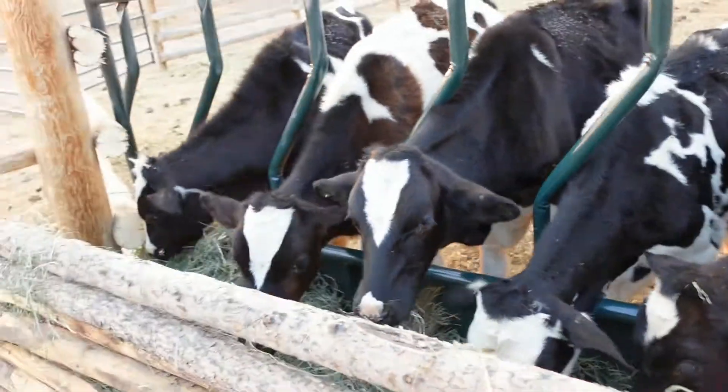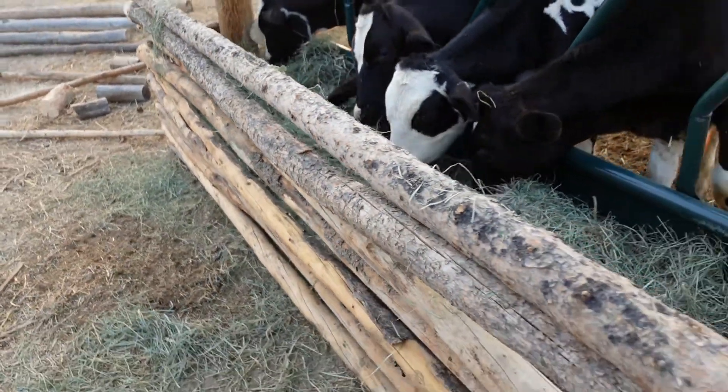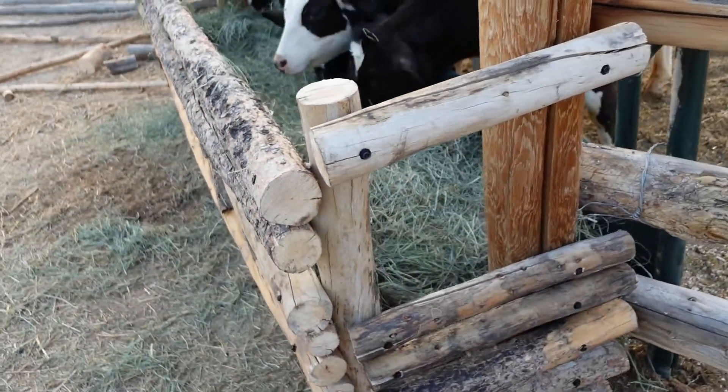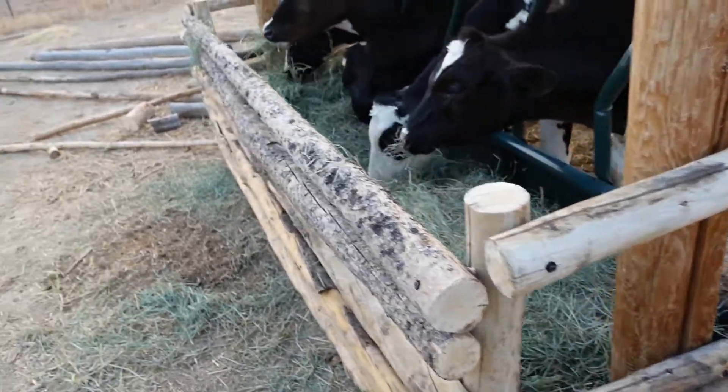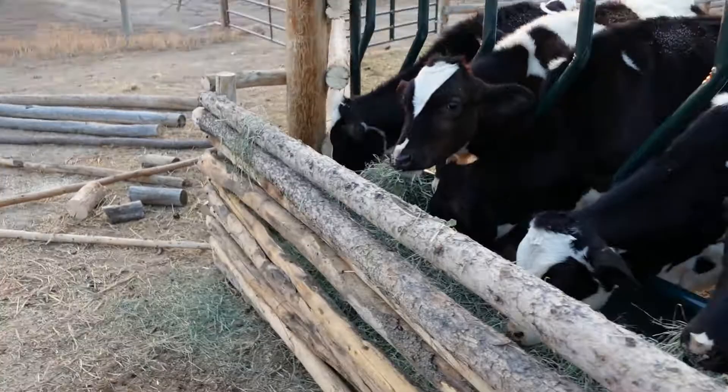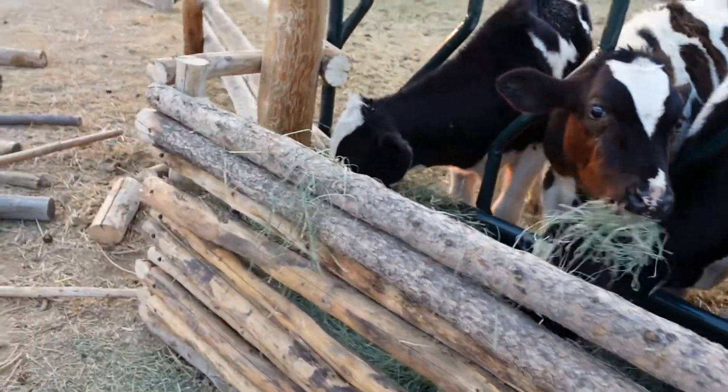I just simply built a quick wood frame here. I need to bring up a couple more of those tomorrow, but I kind of just ran out of time, so no big deal.